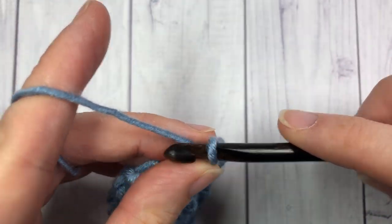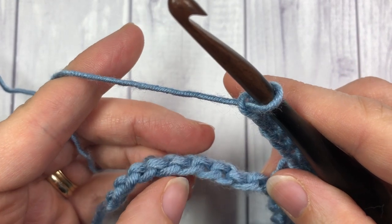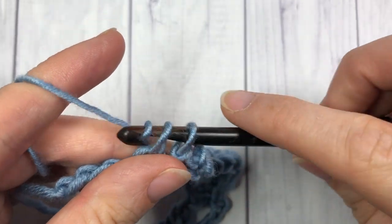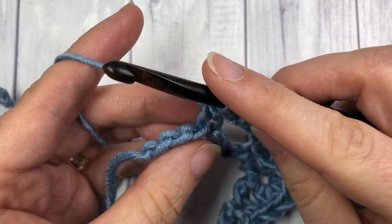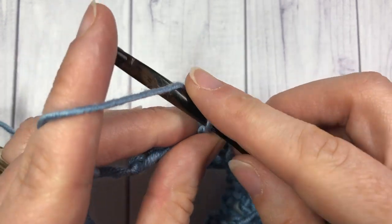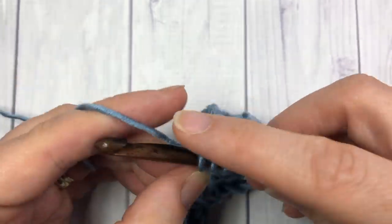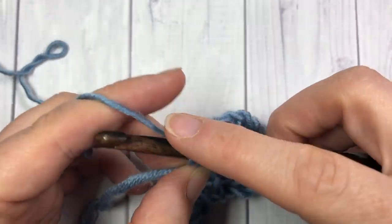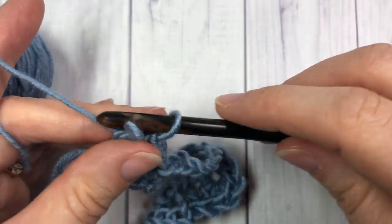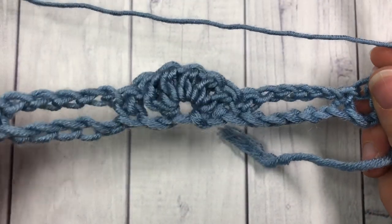Chain five, skip five, single crochet into the next stitch. Repeat that all the way across until you come to the end. When you come to your final three chains, skip the next two chains and work three double crochet stitches into that final stitch. Chain one, turn your work, and you're ready to begin row two.